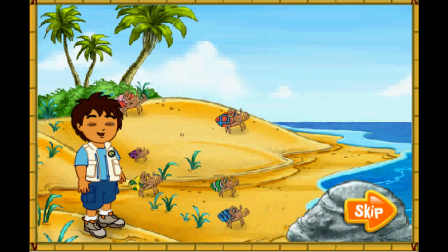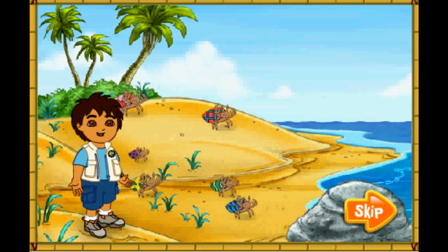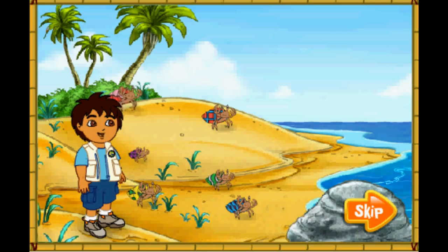Wow, look at all of the hermit crabs! The hermit crabs all live in the shells on their backs. They have to find new shells to live in as they grow older. Look! Those hermit crabs' shells are too small for them! Let's help them find bigger shells to live in! Arrescate! To the rescue!